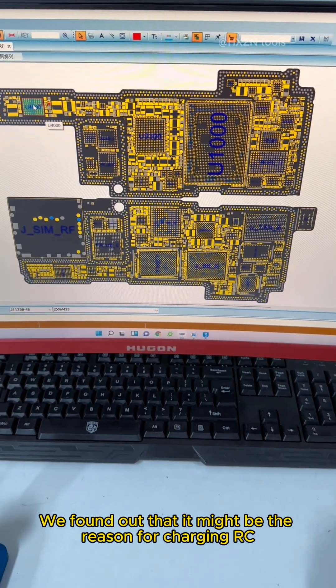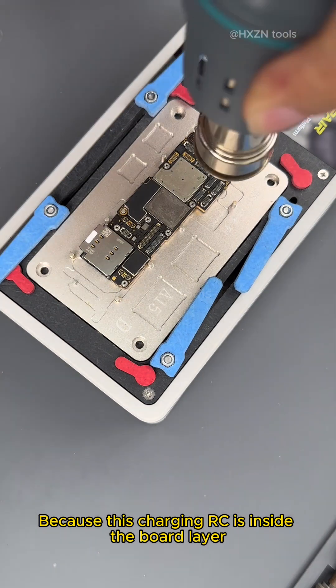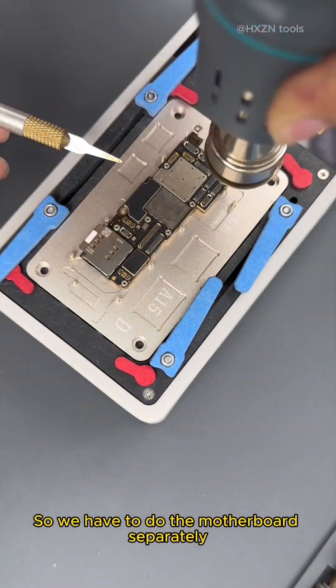Through the circuit drawing, we found that it might be the reason for the charging RC. Because this charging RC is inside the board layer, we have to work on the motherboard separately.